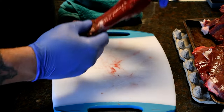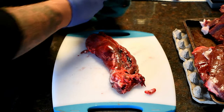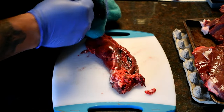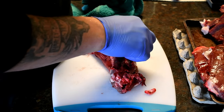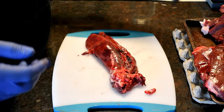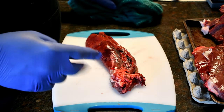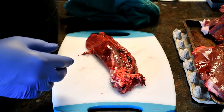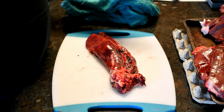With tenderloins, I wouldn't say they really feed more than one meal — I mean, you could probably cut it up for two. It's one of the finest cuts of the animal, so we prefer to keep it intact and cleaned up real nice. The nice thing is they're relatively easy to clean. Obviously, sharpen your knife.